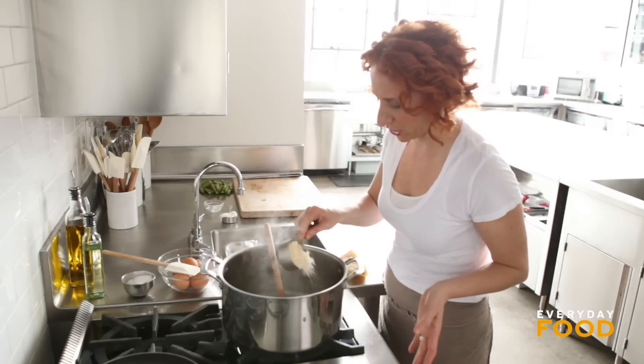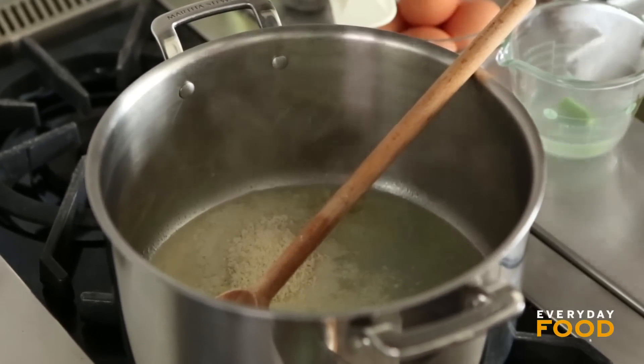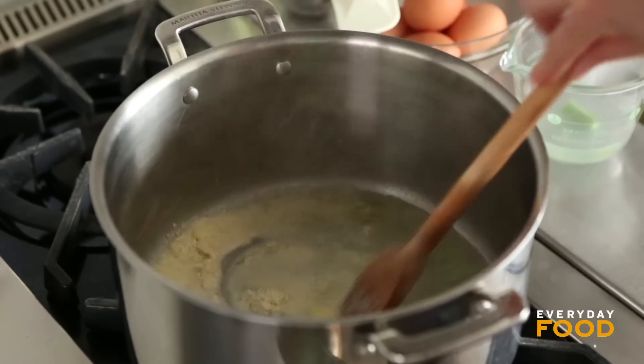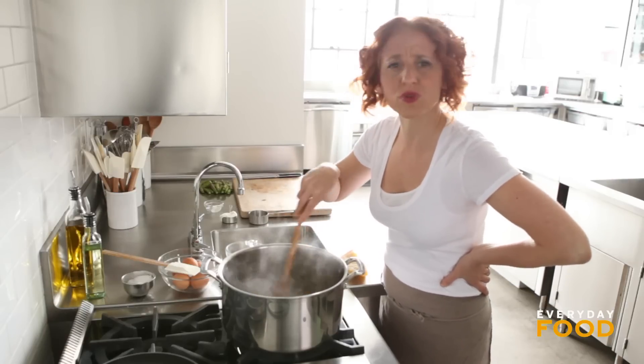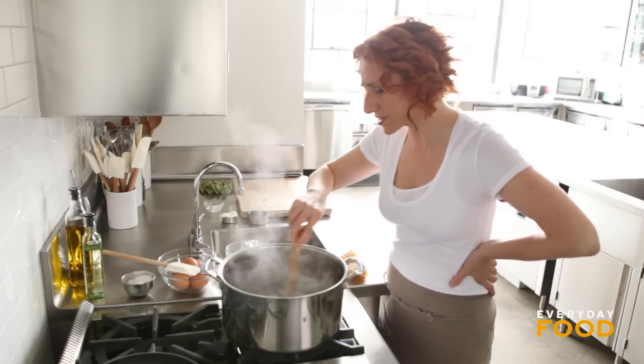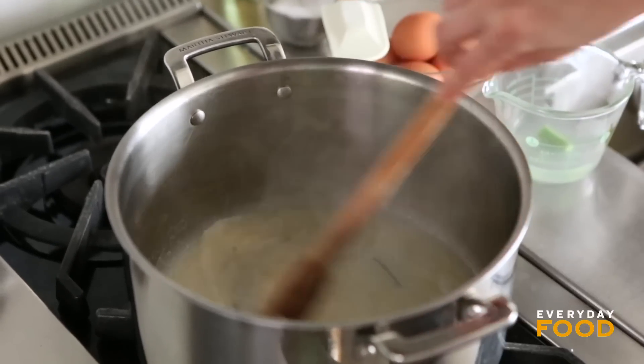Then you add a half a cup of grated Parmesan. Parm is so delicious and useful. We use it all the time — adding the rind to soups and sauces to give lots of great flavor, especially in vegetarian dishes. We grate it on top of crostini, stir it into pasta sauces, shave it onto salads. We love Parmesan cheese.